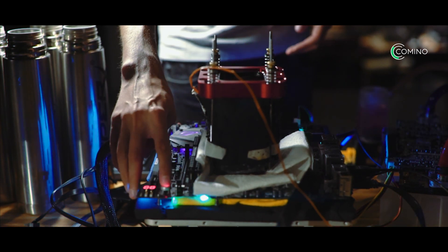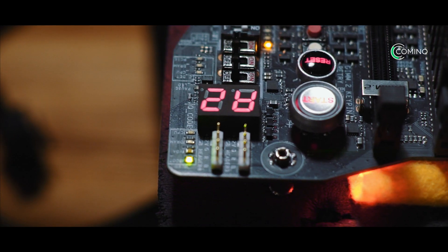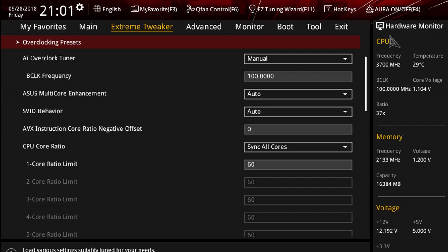Then we turn on the system and check that everything works without using liquid nitrogen. If the system loads without error, then we reboot and open BIOS.